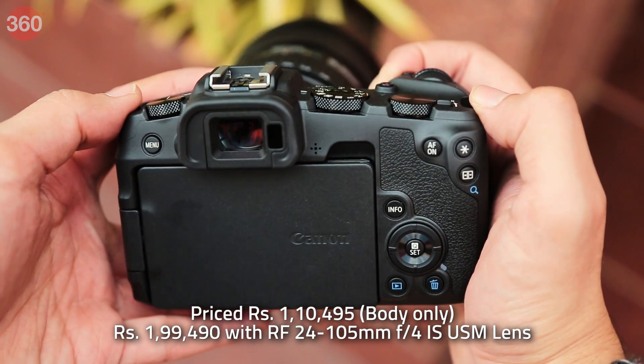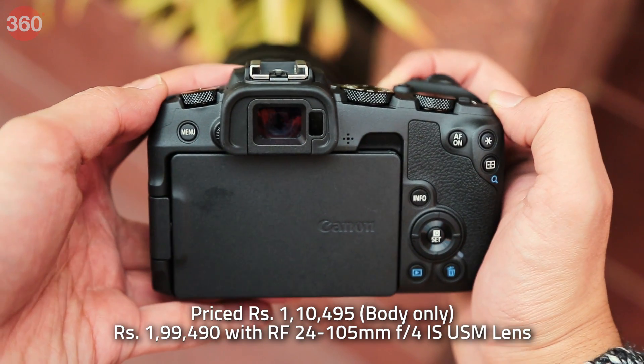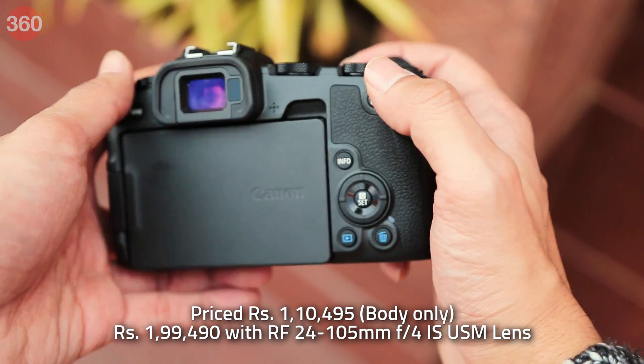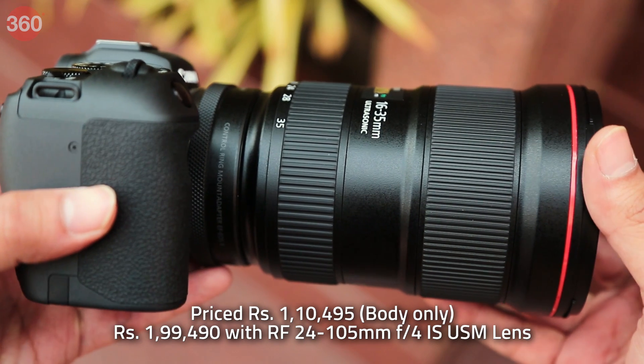The Canon EOS RP can now be purchased in India for Rs. 1,10,495 for only the body, or you can get it with the RF 24-105mm F4 IS USM lens for Rs. 1,99,490.